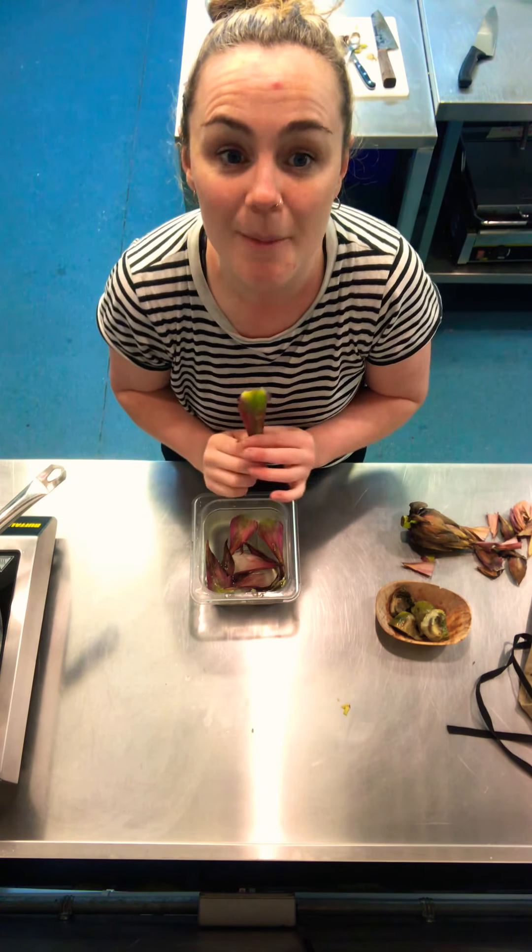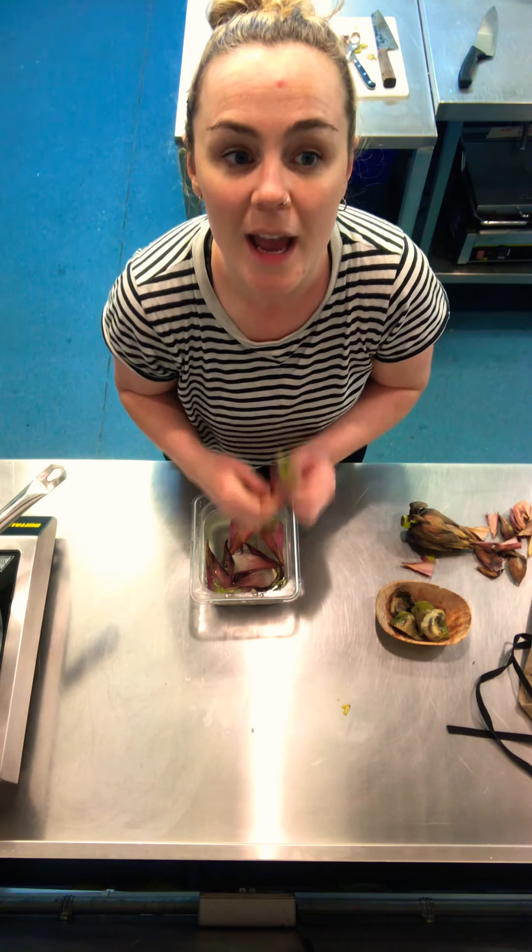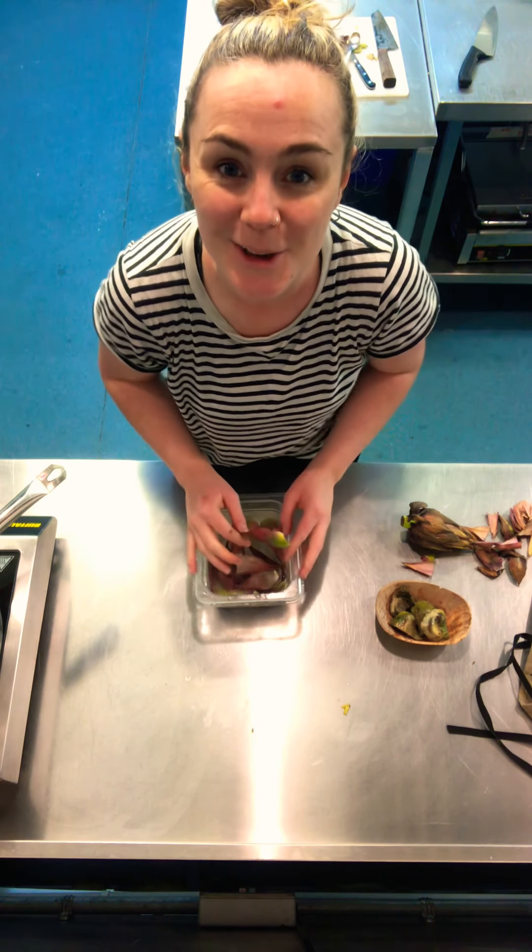I hope you enjoy guys — the recipe and all the instructions are going to be on the Alicia blog. If you've got any questions, please let us know in the comments. Thank you.